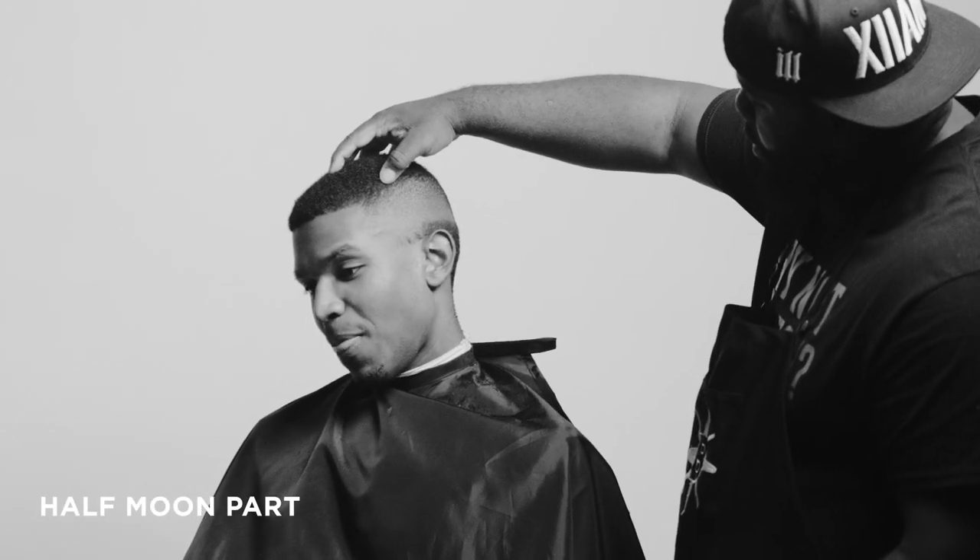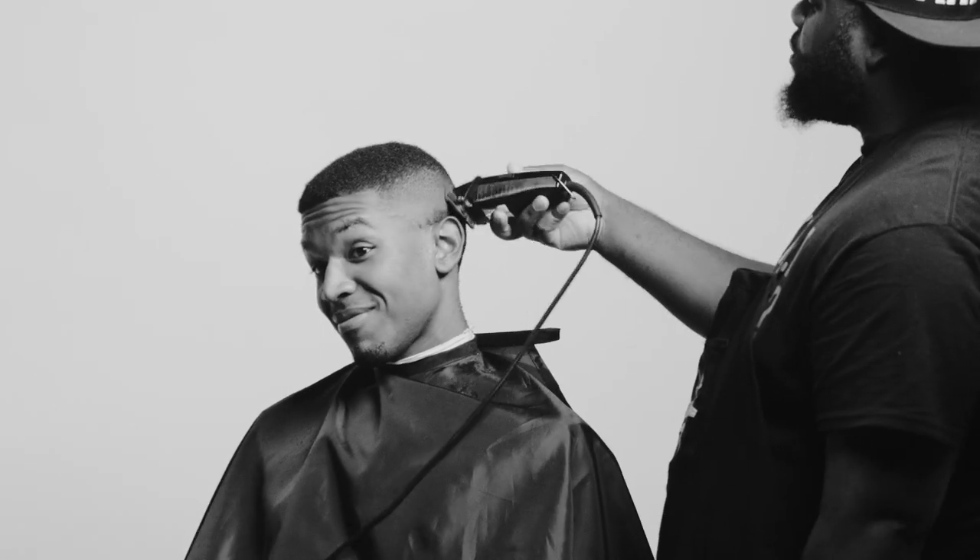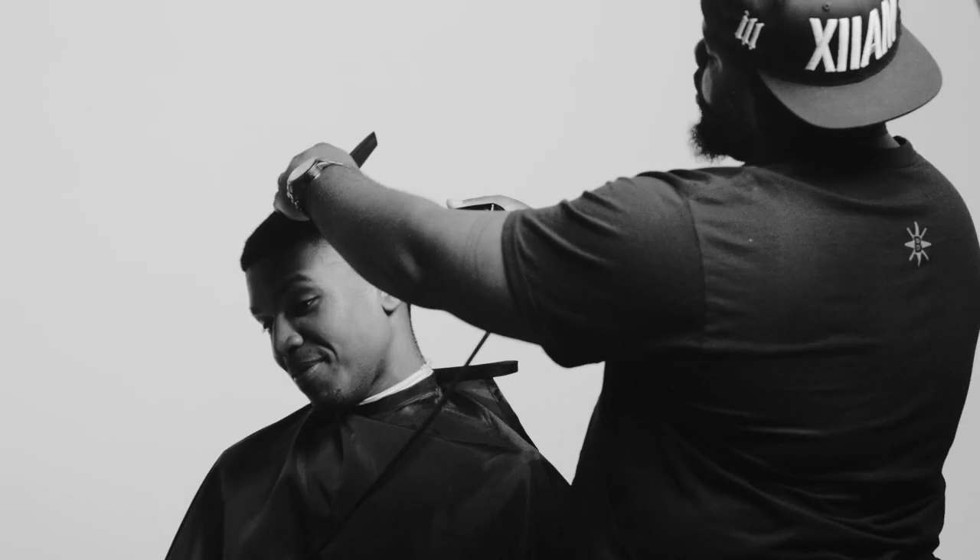A perfect fade, really — there is no beginning and there's no end. It's kind of an infinity type of look. That's when you know you have a perfect fade.